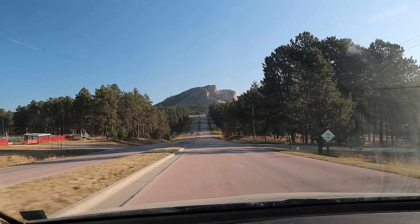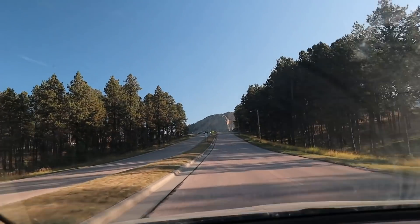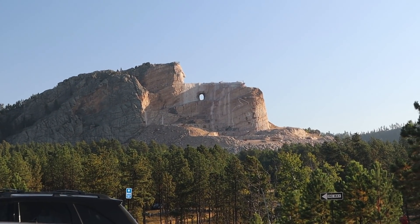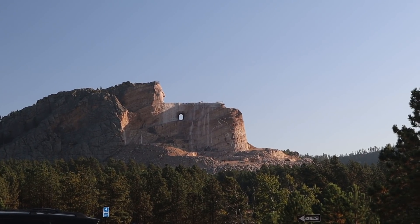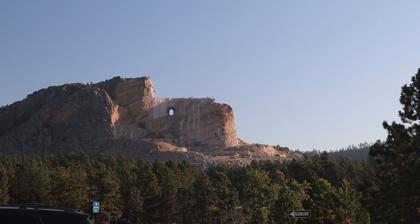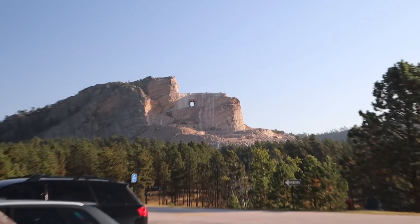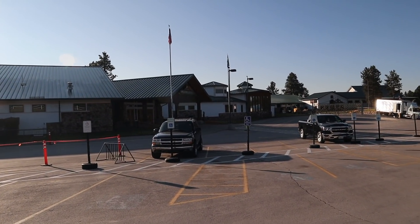Now we are at our second destination — the Crazy Horse Memorial. Similar in concept to Mount Rushmore but different subject matter. Crazy Horse was a native Lakota leader and warrior, and a massive sculpture of him is being built here. You can see his face is completed. His face is about 90 feet tall, compared to the faces on Mount Rushmore which are about 60 feet tall. The carving was started in 1948 and has been going on for decades. It will continue for decades more because it is nowhere near completion, but at least his face is done. Let's go inside the Welcome Center and see what the sculpture is ultimately supposed to look like.